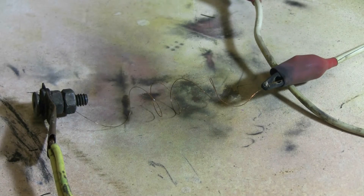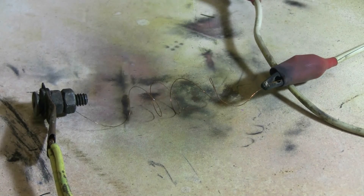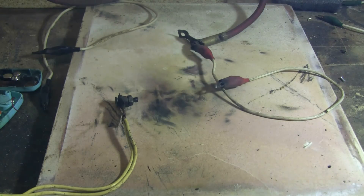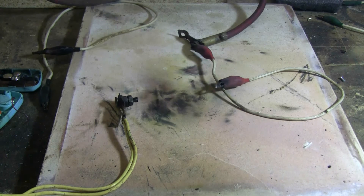This time the really fine copper wire is hooked up. Let's give this a try. Quite a good bang there.